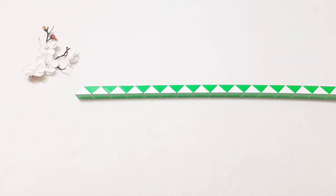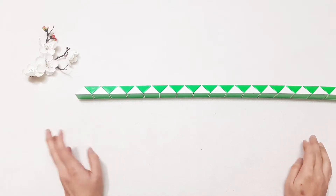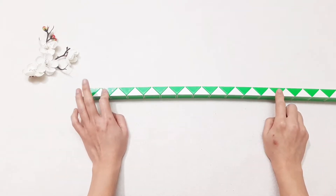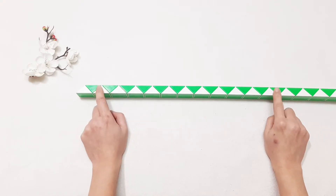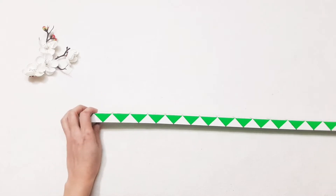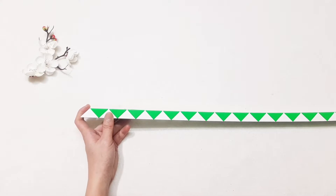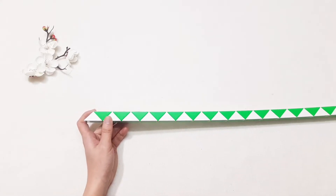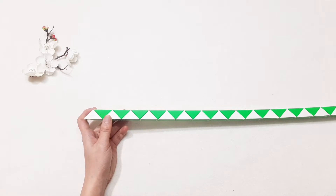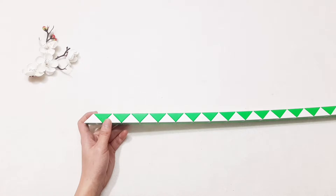Hi! Today we have a video with Rubik's Snake, 222 pieces. Yeah, this is the longest one. Are you ready? Now we will start.